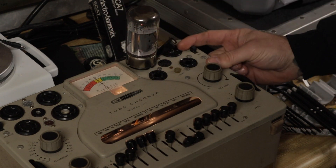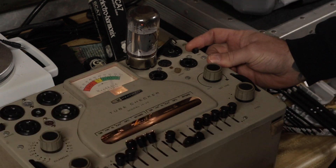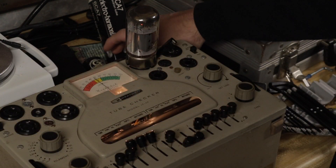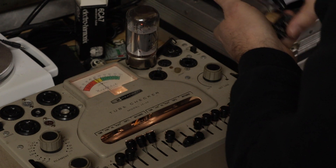It doesn't take long for this thing to warm up at all, and I hit this switch — bam — and it just jumps up to good. So I definitely believe that that tube is bad. Putting some marks on these tubes so I know where they came from.